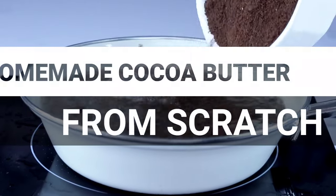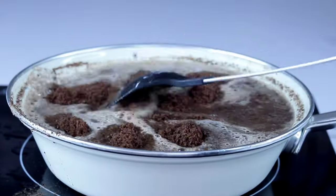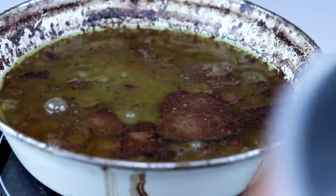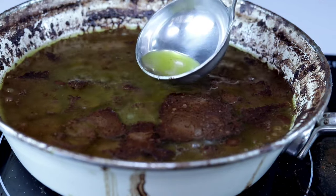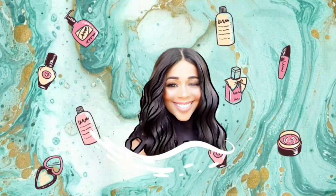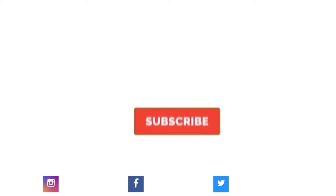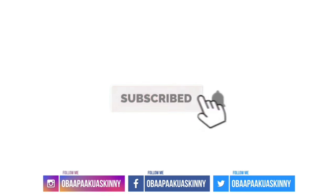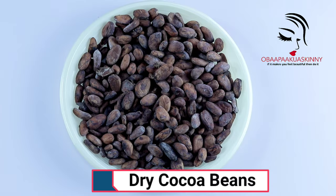Hello everyone, welcome back to the recipe. We are going to learn how to make cocoa butter from scratch. This is an updated video because I have an old video — this one I'm giving you a better explanation. We are going to use only two ingredients: dry cocoa beans and water.